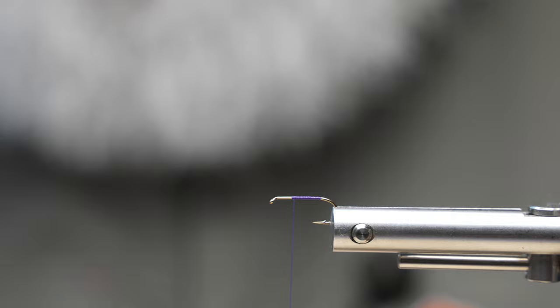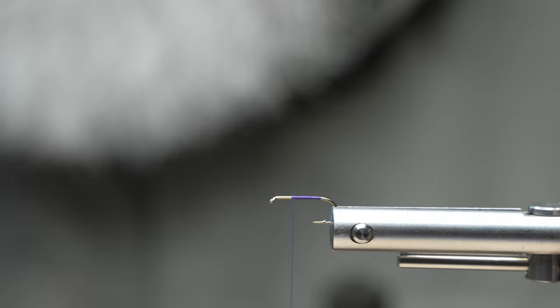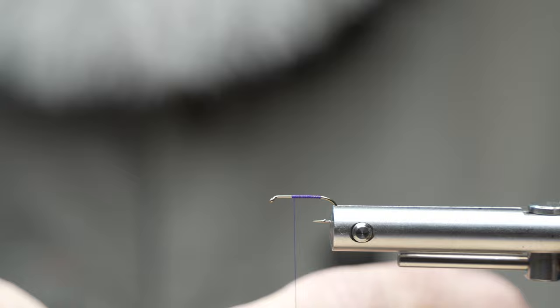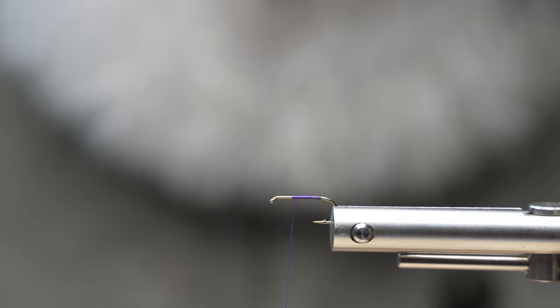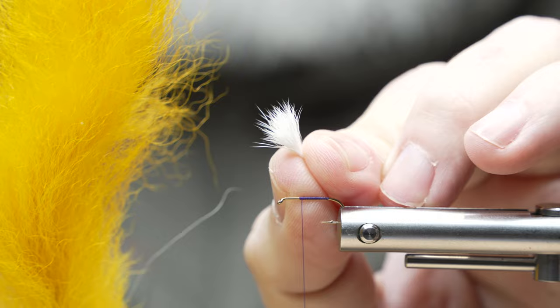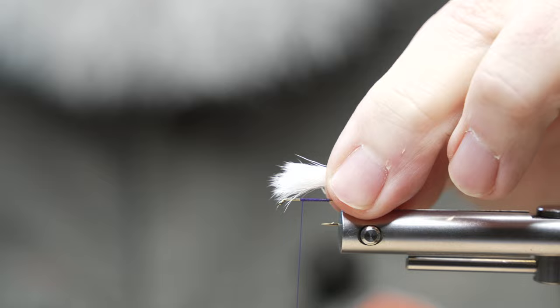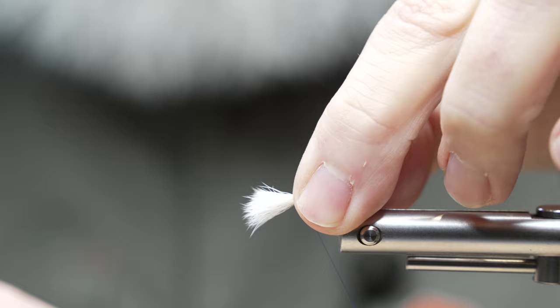I will use a hair stacker. I've got it stacked and I'm going to pull it out tips facing forward. I'll tap it a few more times to get those fibers down so I can get them out. They're super fine — really fine relative to the calf tail. It's just smoother and easier to work with. I'm going to measure my wing area to about the length of the shank of the hook, spin my thread counterclockwise so it jumps back into my fingers, and do a pinch wrap right in here.